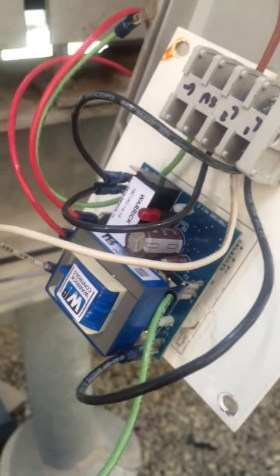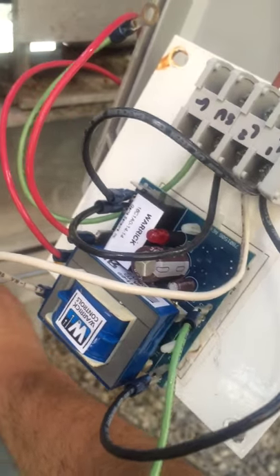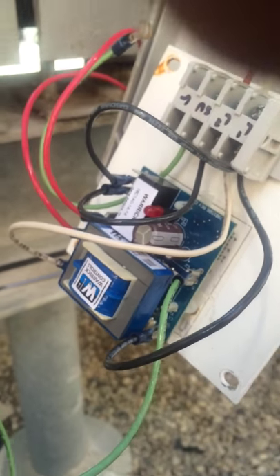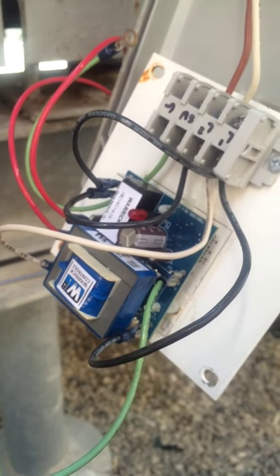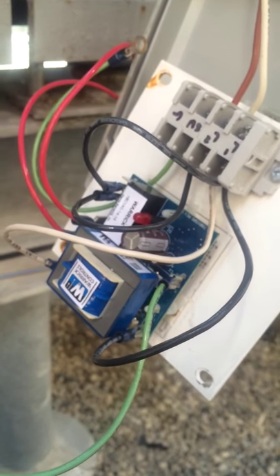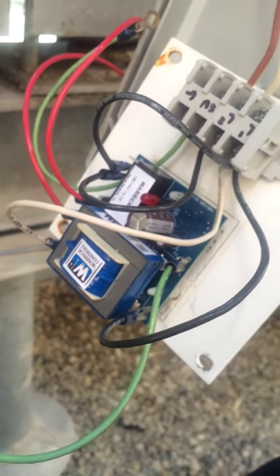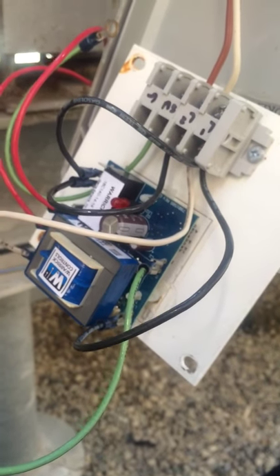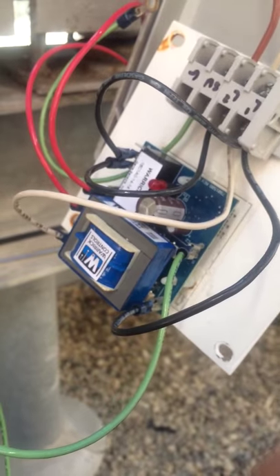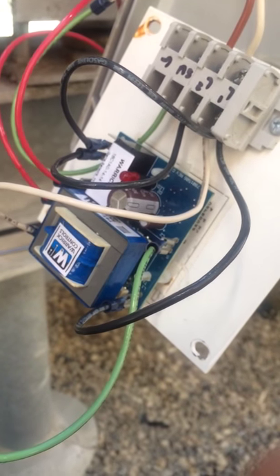Hey everybody, Rick here again. I wanted to go over something real quickly that I found today at work. I'm going to be trying to post some videos of some of the general and maybe harder things to find on HVAC, commercial HVAC and just general HVAC controls and problems that I run across. It might help somebody down the line that runs into something similar to a problem that I have.